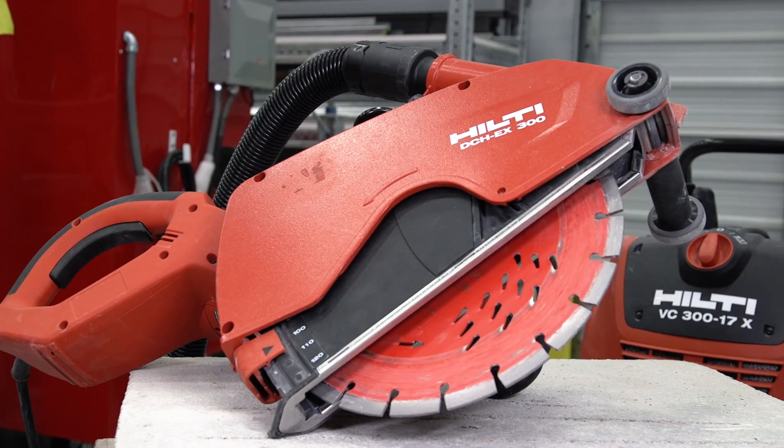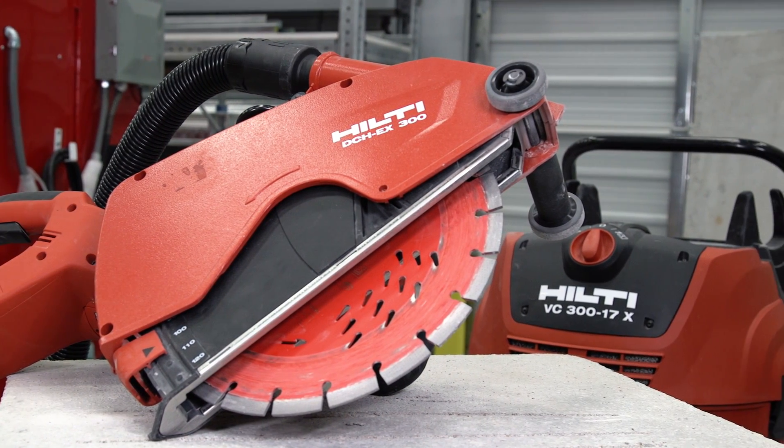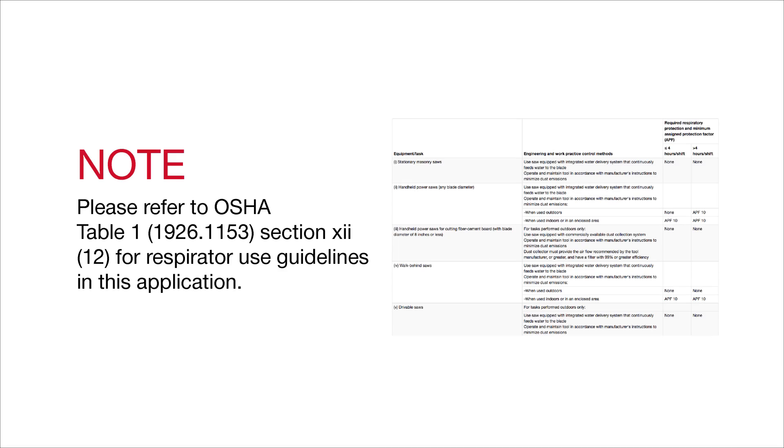In this video, we will show you how to use our DCH-300 electric concrete cutter in conjunction with our VC-300 vacuum system. Please refer to OSHA Table 1, Section 12 for respirator use guidelines in this application. It is Hilti's interpretation of Table 1 that this tool fits within Section 12.